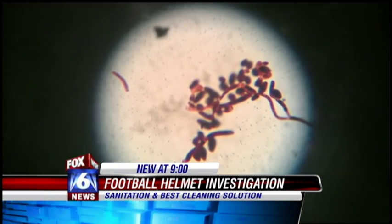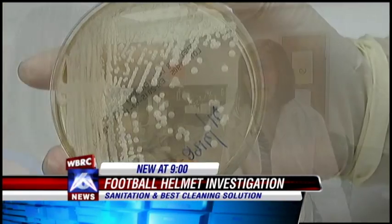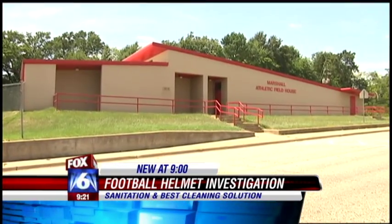Actually, I was most surprised that they weren't that dirty. The one that had the most bacterial growth was the top of the head and the ear. I was expecting maybe to find a little bit more bacteria on them than we did. So despite their smell, nothing too bad was found since they were stored in non-climate controlled field houses.